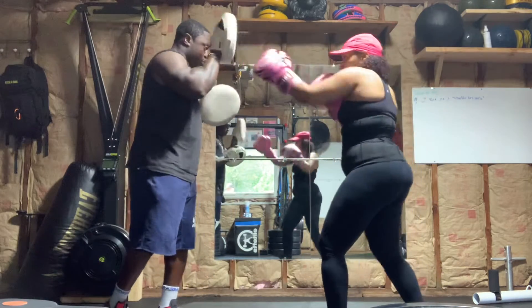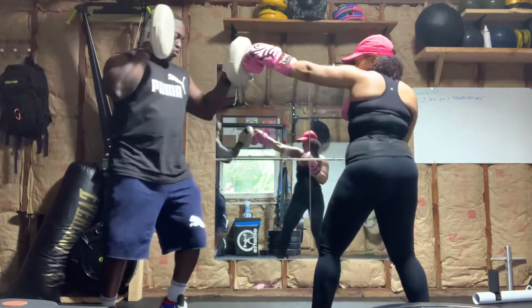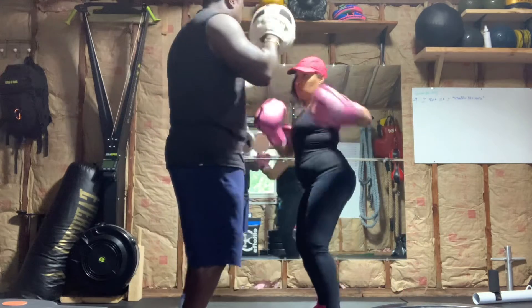So one more time, slow. One-two, one-two, stretch, two-three.